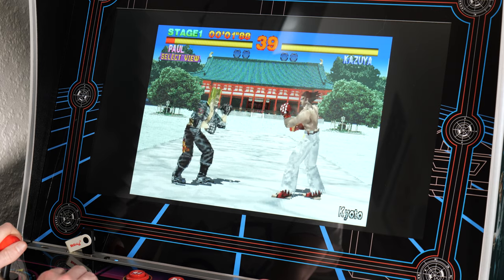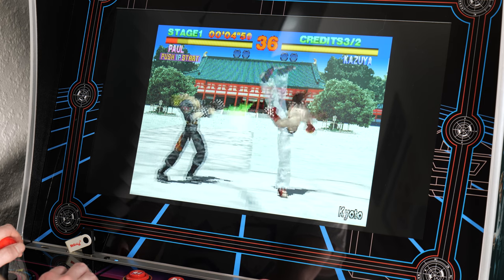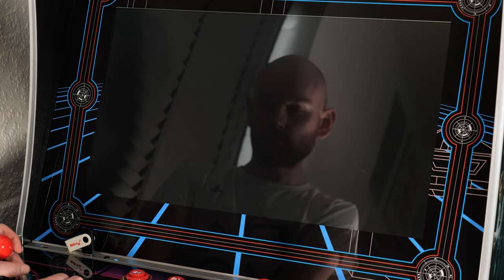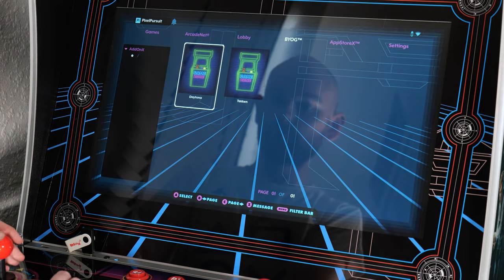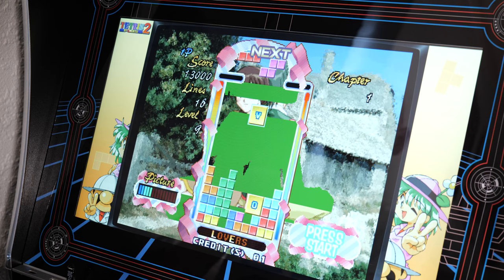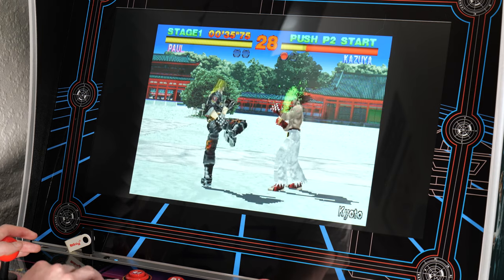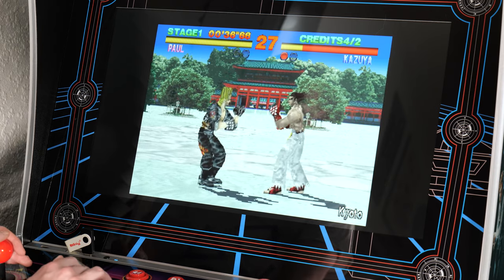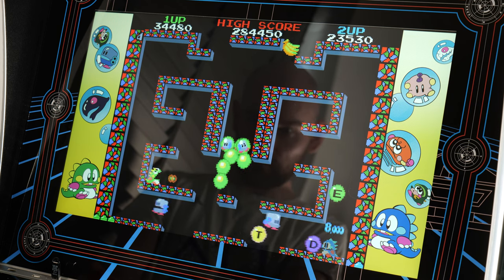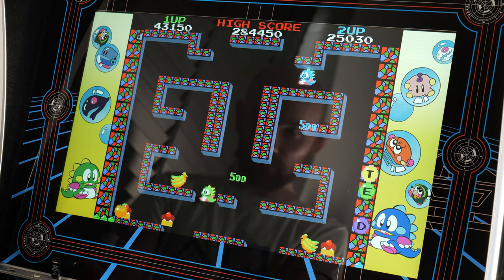My only real big complaint with the device is that it just isn't quite powerful enough to play games which feature 3D graphics. Certain games will load but stutter to the point where it's unplayable, while others seem to literally not boot up at all. This basically means that the arcade is somewhat restricted to playing games from the early 90s or before — if you try to get into stuff like Tekken or Time Crisis, you're probably going to encounter issues. But if you're more of a fan of the golden age of arcade games — stuff like Street Fighter 2, Bubble Bobble, Metal Slug, Outrun, and basically anything consisting of 2D graphics — then this arcade cabinet is absolutely perfect.